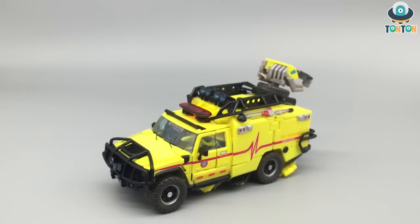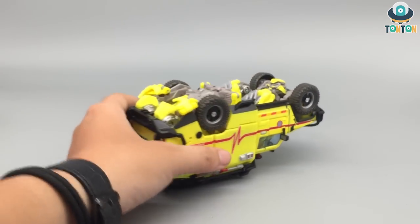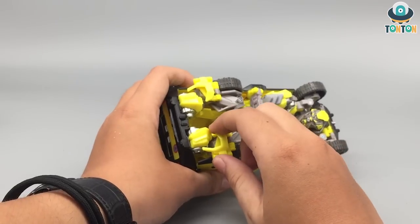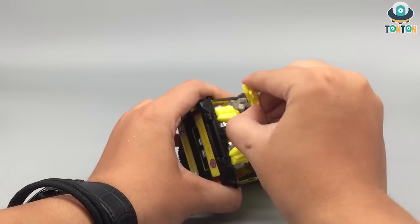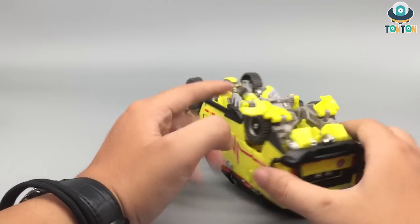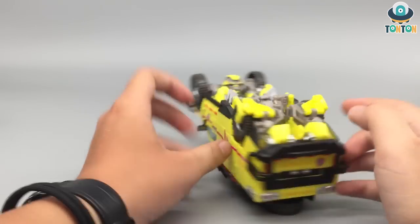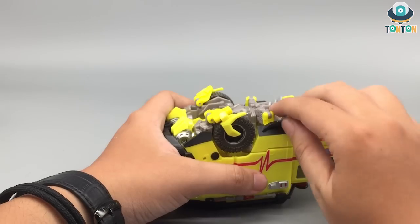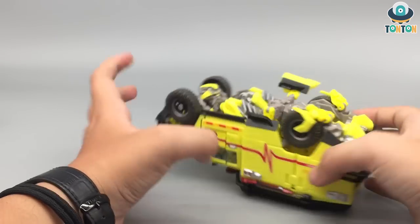And now let's get to transformation. To begin, first flip this guy around. Then you want to open this section over here and bring it forward — do the same thing on the other side. Then you want to collapse this onto the wheel, open up this section, bring them up, and repeat.